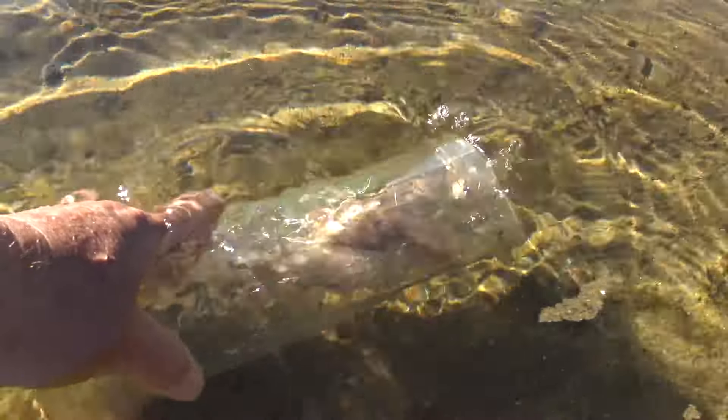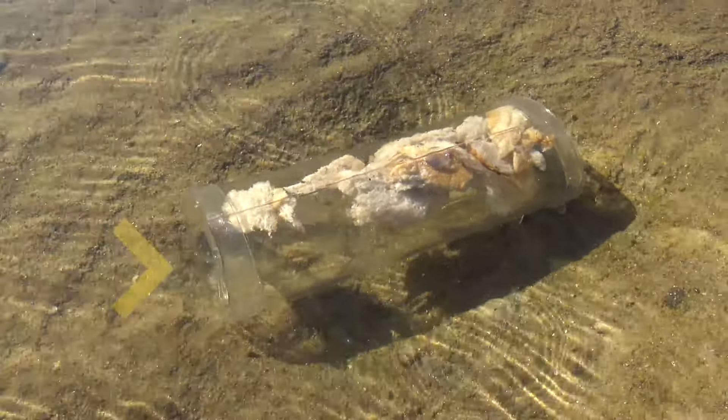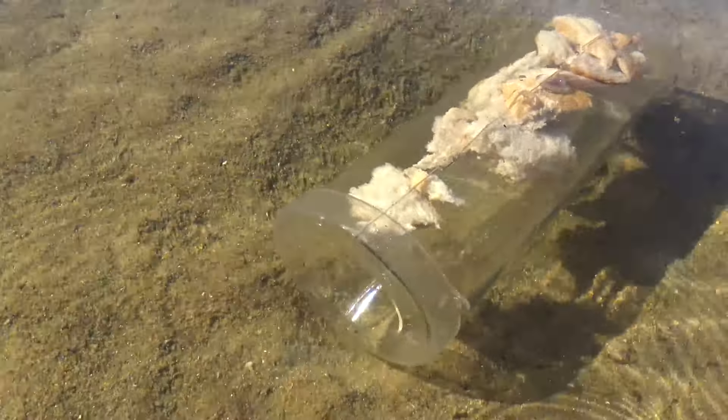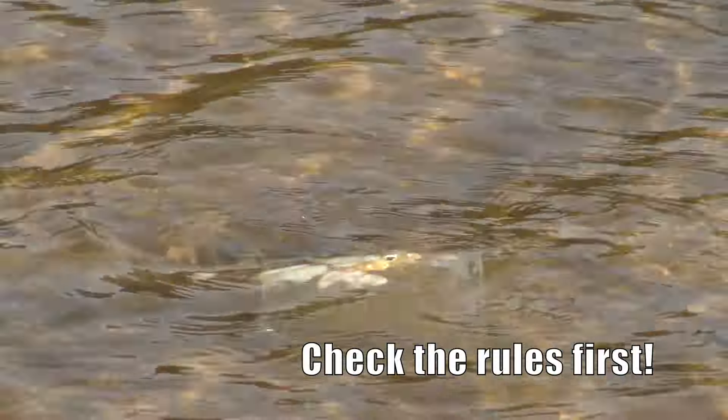To use the bait trap, you put some bread inside and place it in very shallow water — just enough to cover it. Then wait for little mullet and other fish to swim in through these funnel-shaped holes. When there are a few little fish inside, weigh it out, place your hands over the holes and pick the trap up.